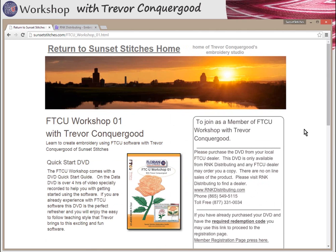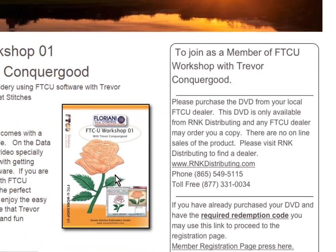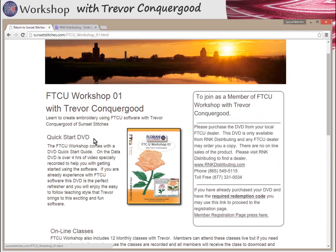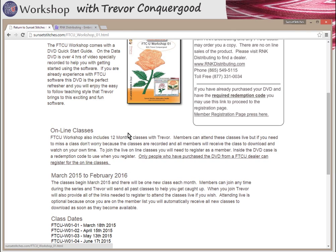On my website, you'll want to find the FTCU Workshop link. This is what the DVD looks like — you should have one just like it. On the inside cover is the special redemption code you'll use to register. I need to collect your name and email address to add you to the members list for these special online classes. There'll be 12 monthly classes beginning in March 2015.